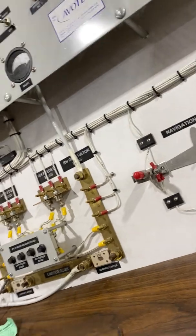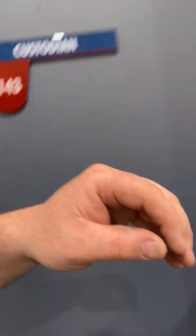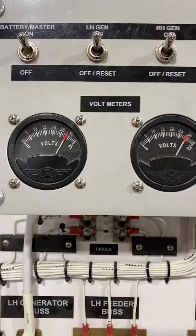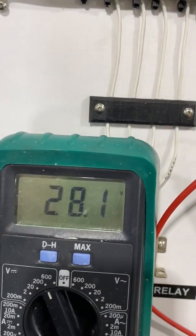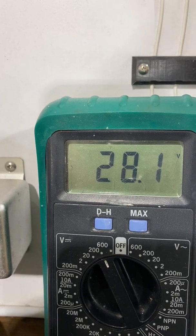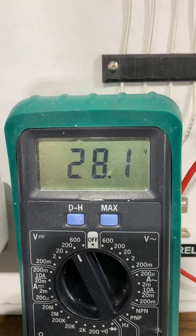There are still some minor issues with the right hand generator — it's spinning and producing energy, but over-voltage is tripping. So I shut it down and swapped out the regulators. To do that I turn it off from behind, turn off the power, shut it down. After switching the regulators and setting them up exactly for 28 volts, the right hand generator is now putting out 28 volts where it should be.